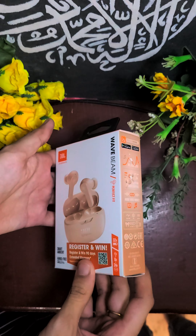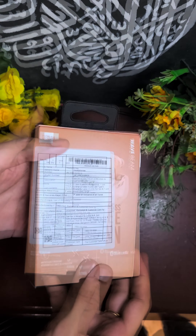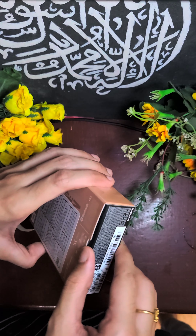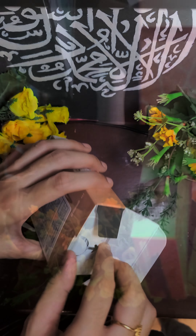Hi, hello, assalamu alaikum and welcome to Mojo's Vlogs. This is an unboxing video, so you can skip this video if you want.